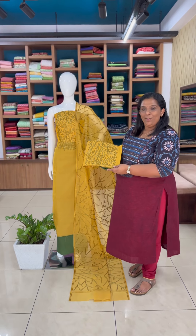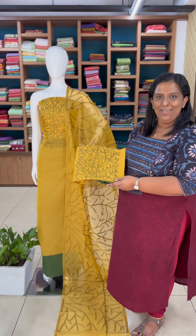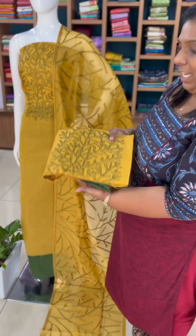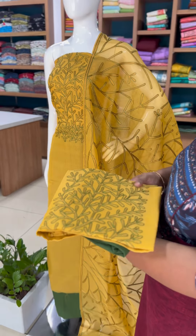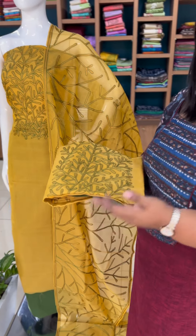Hello everyone! This is a Salwar Set collection in this video. In a green combination, this same embroidery is on a sari. We have posted on that sari. I am going to try a salwar set.